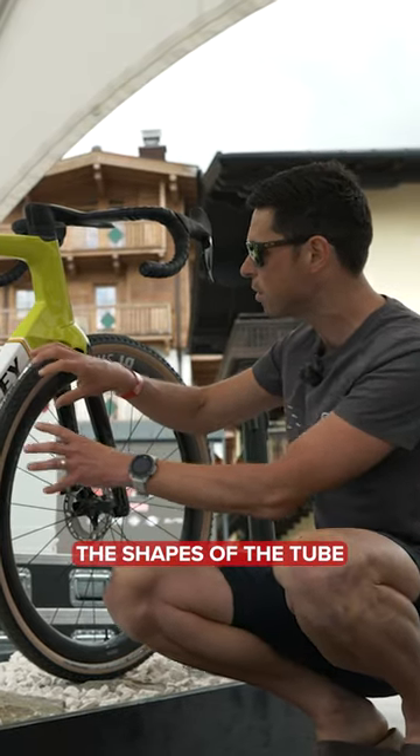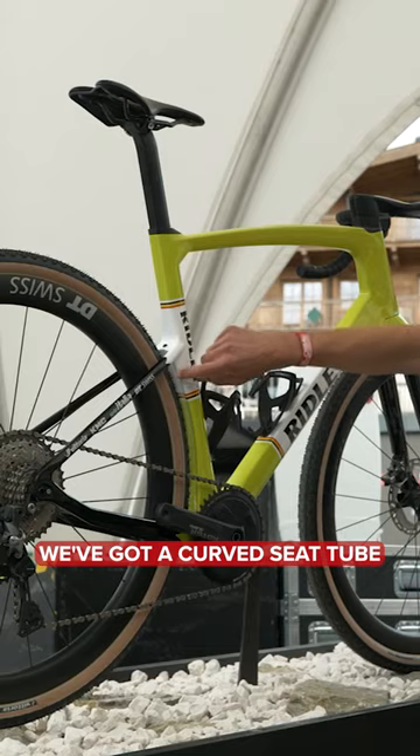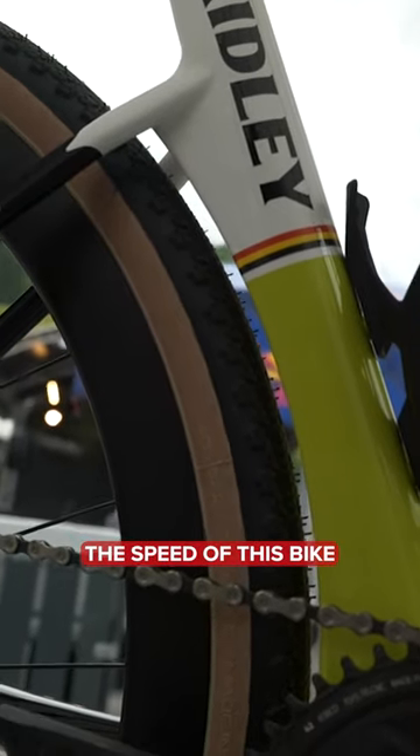Things like the shapes of the tube, the integration of the fork crown to this top section of the frame here. We've got a curved seat tube — all features which aid in improving the speed of this bike.